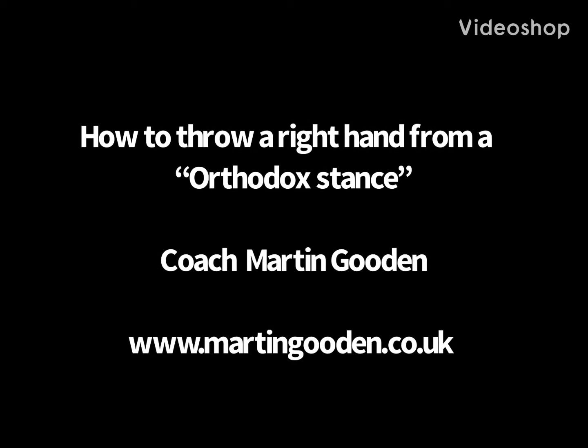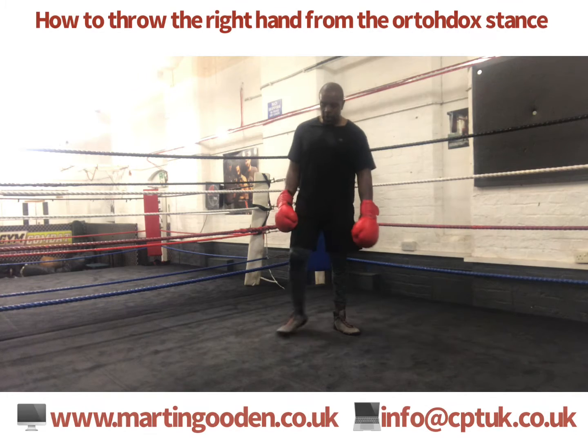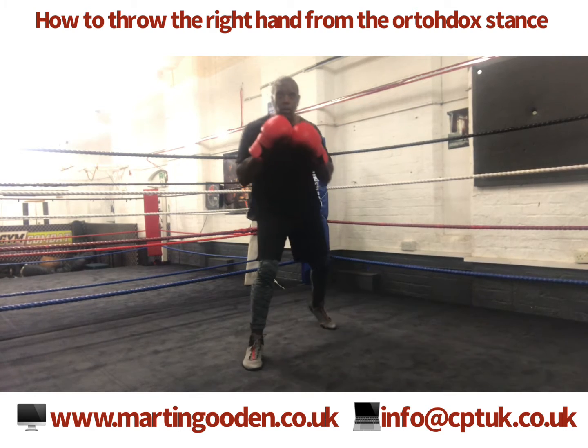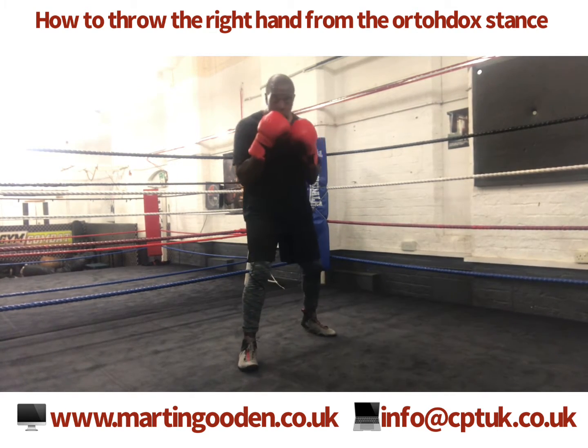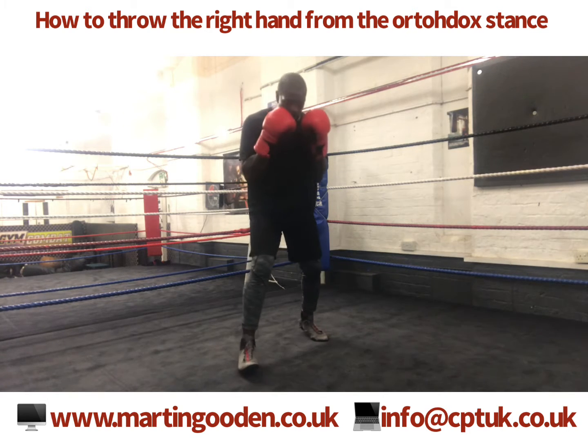Hi, my name is Coach Martin Goodwin. Thank you very much for pressing play on a very short video. In this short video I'm just going to break down throwing a right hand. I'm going to over-exaggerate the right hand so you get an idea of what I need you to get across.